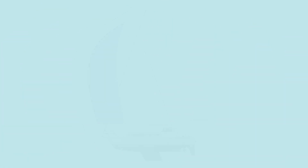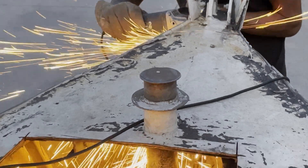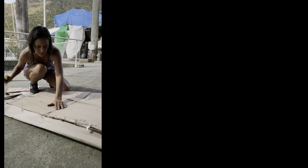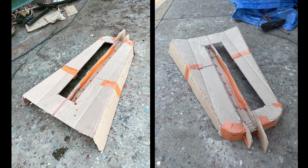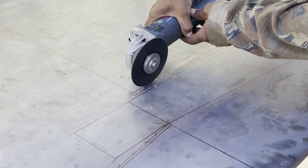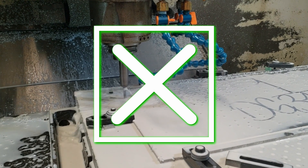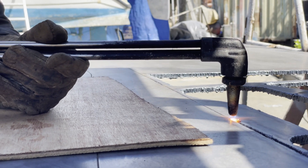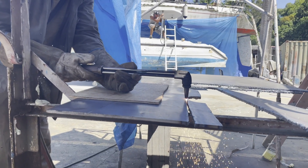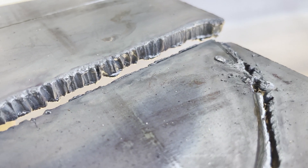We started by cutting off a large tip of the bow to create the pass-through to the anchor locker, then created an actual-size cardboard mock-up of the design and tried it out on the bow. When we were ready, we traced the pieces onto eight-millimeter steel sheets. The biggest challenge was that we didn't have a CNC machine, so we had to cut each piece out by hand using a blow torch. Our welder specialized in working with blow torches and did an incredible job with a steady hand.